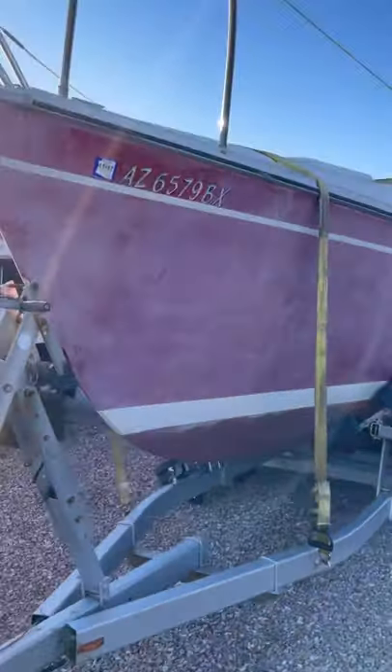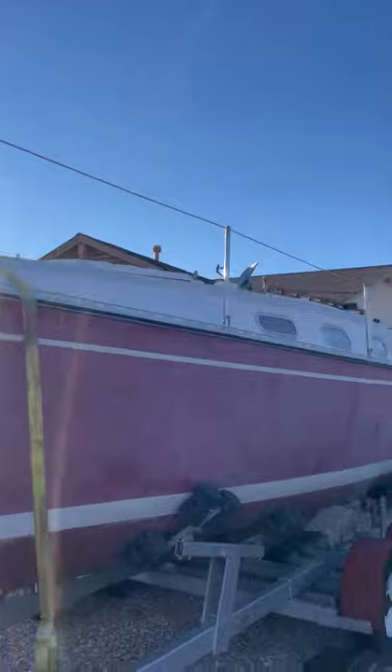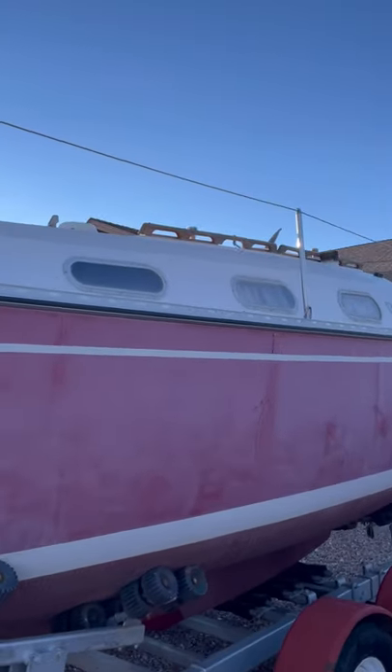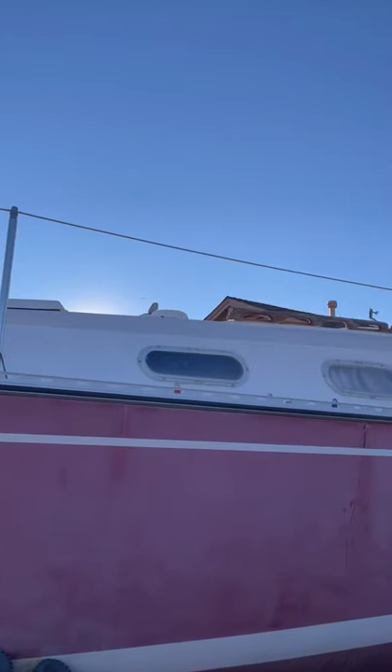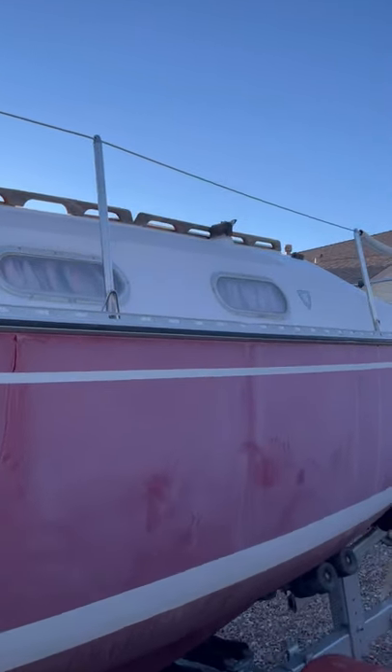Other than that, everything else is in pretty good shape. Lights work. The boat itself, as you can see, is gonna need some good buffing and cleaning, maybe a repaint job later. Some woodwork — windows are getting a little faded, may end up replacing those.